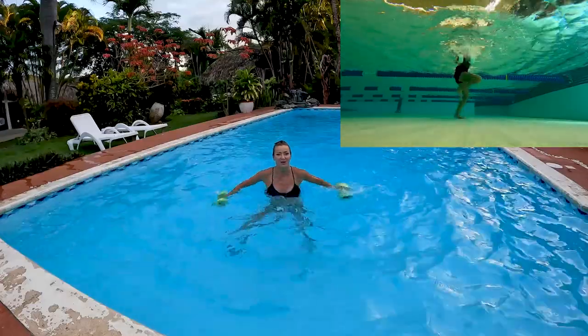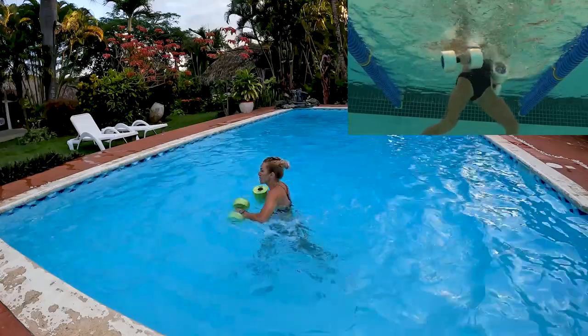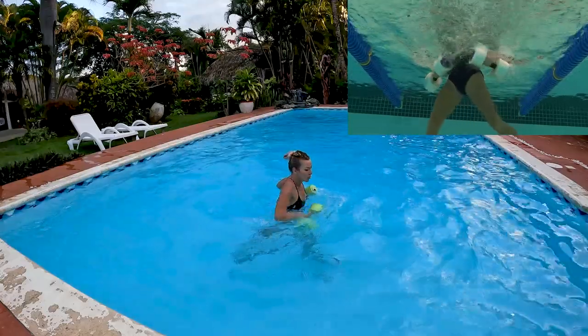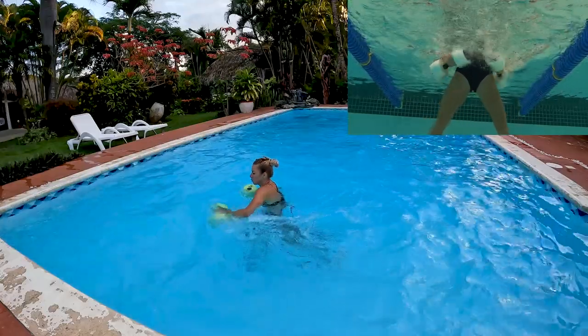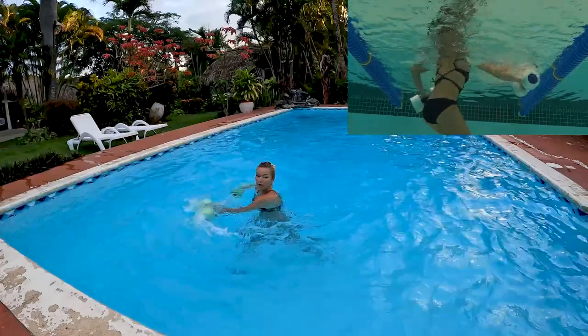Cross it over again - you can rotate through your knees if you want or you can jump. Choose whichever option works best for you. You've got four more.